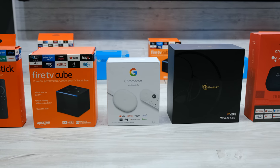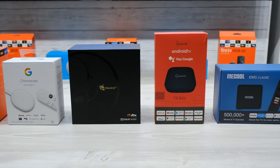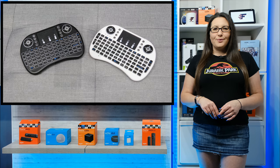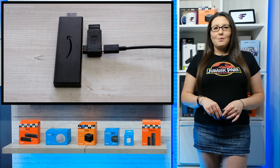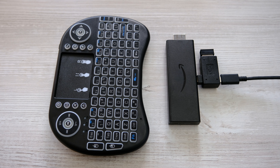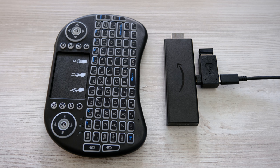Your Fire Stick, Nvidia Shield, B-Link, and any other Android device you can think of. It can also be used with your PC, laptop, or games console too. One thing to mention though: if you do want to use it with your Fire Stick or other Fire TV device, you will need an OTG cable or adapter as the Fire Stick doesn't have a built-in USB port.